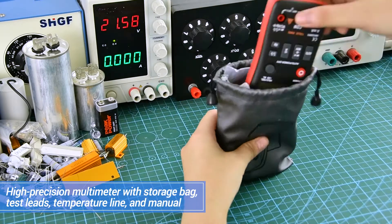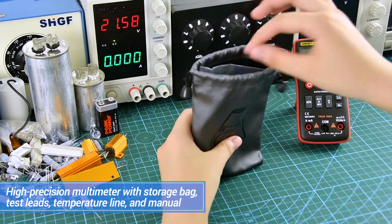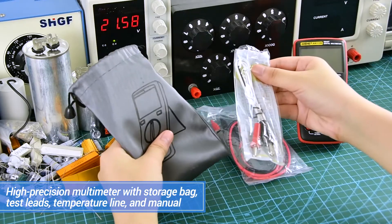High-precision multimeter with storage bag, test leads, temperature probe, and manual.